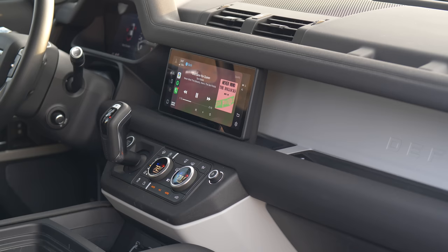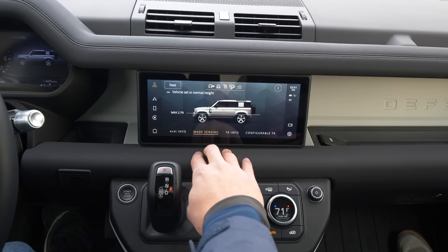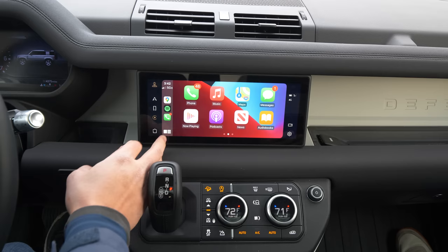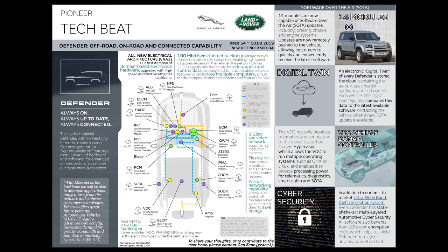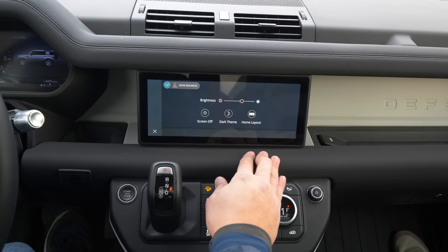The infotainment system is Pivi Pro — the most recent variant of JLR's infotainment. It is a 1920x720 display powered by Qualcomm's Snapdragon processors, and it's a huge leap forward for JLR. Android Auto and Apple CarPlay work well, and it's a relatively intuitive, configurable system. Drive modes, the four-wheel drive system, and all the off-road modes will be covered in the shop segment of the video.